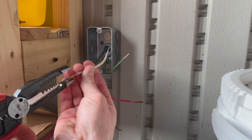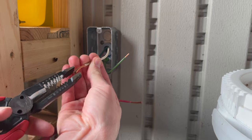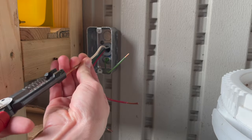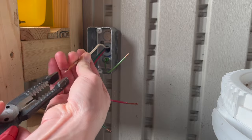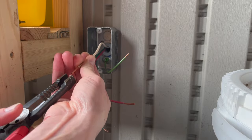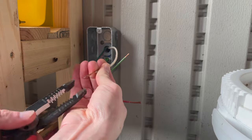On the stranded wires, I just grab them with the end of my pliers and twist them. It makes it a lot easier to install onto the receptacle when it's twisted tight. Otherwise the strands kind of spread apart when you try to tighten them down.